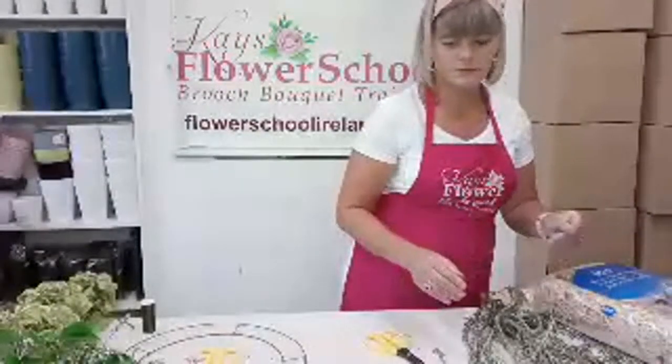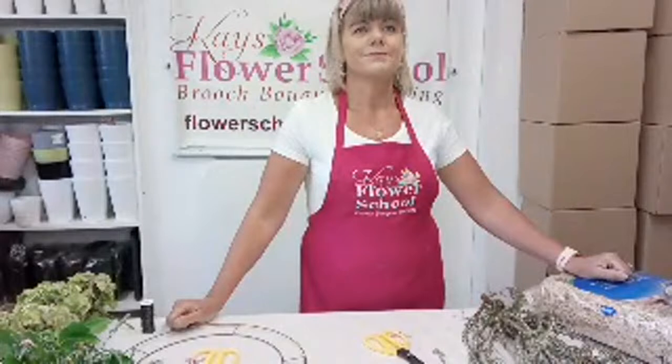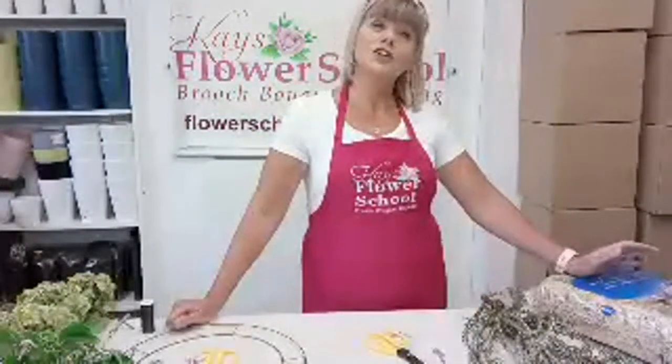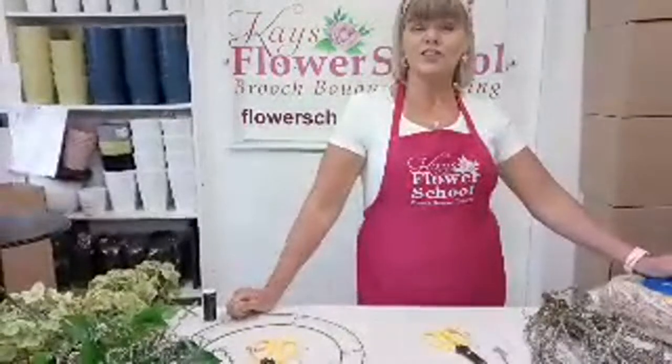Are you ready? Good morning everybody, Instagram, YouTube and Facebook. So we're doing a live demonstration this morning of how to make a summer wreath using dried hydrangeas. Hopefully you'll all join in and interact.